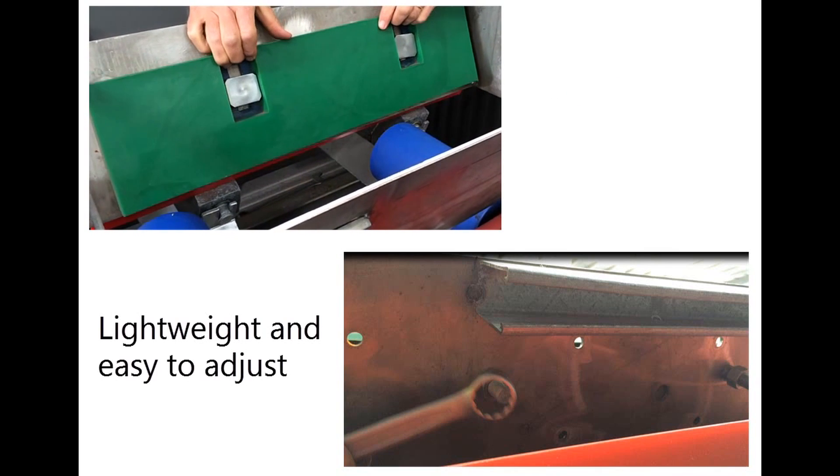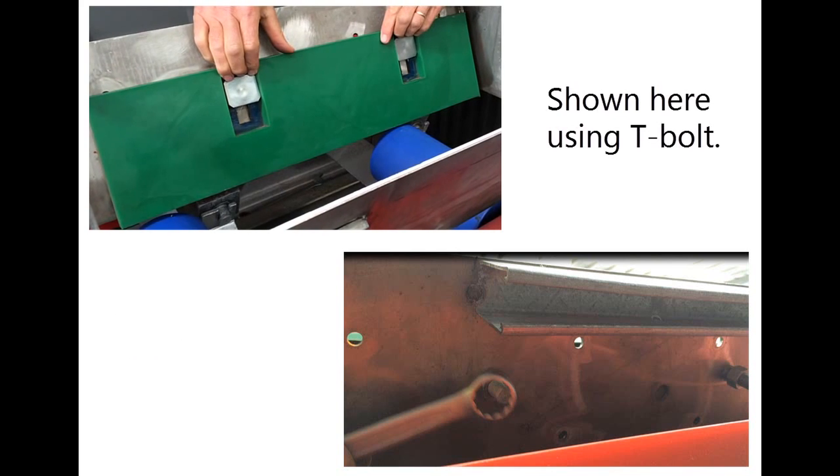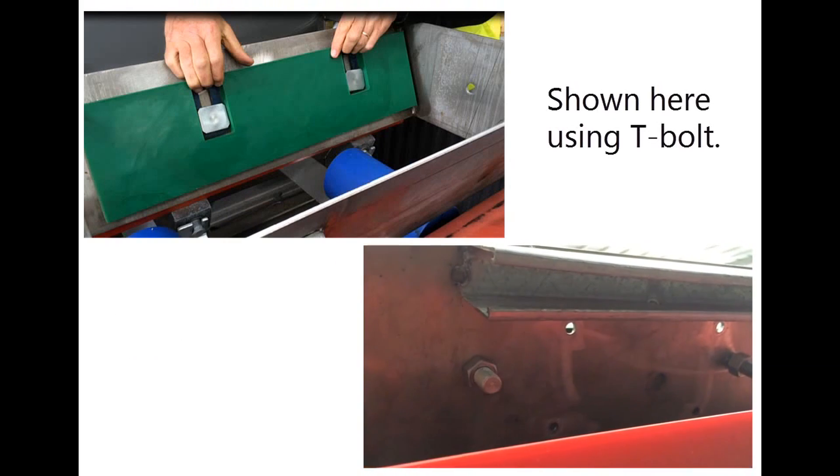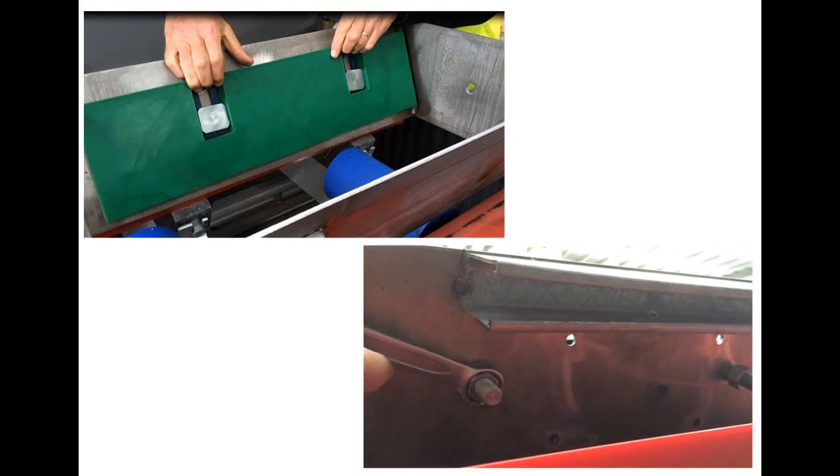K Containment Seal uses a slotted mounting arrangement that allows for easy adjustment at the time of installation and again during the life of the seal, all of which can be done from outside the transfer chute.